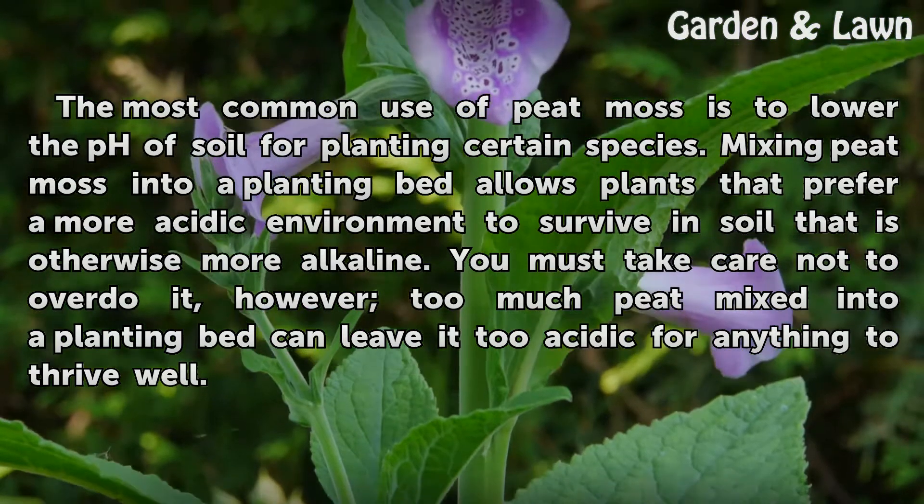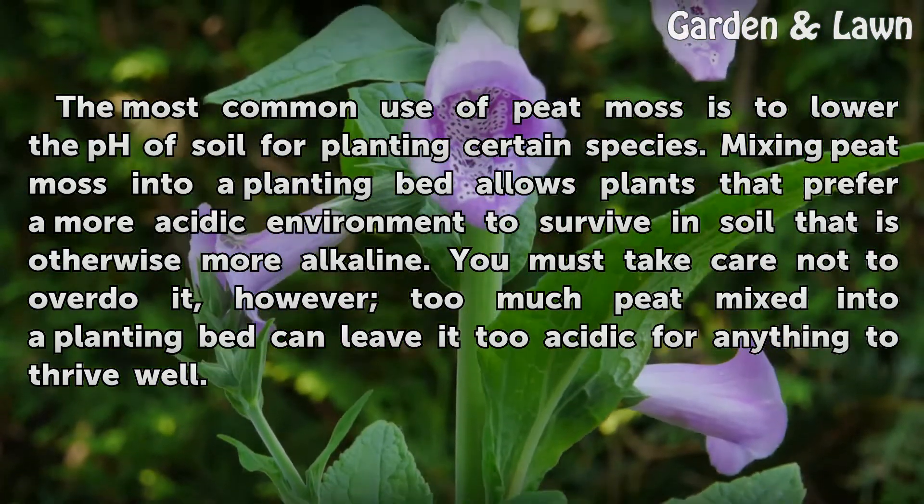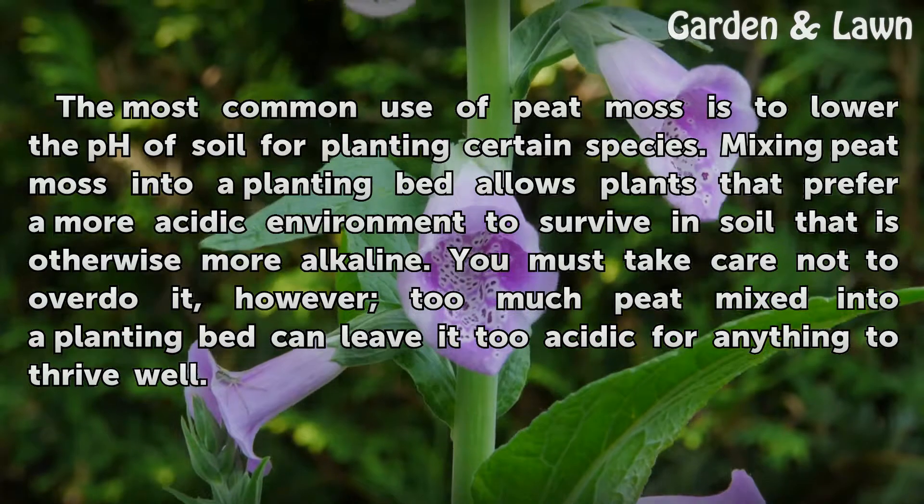You must take care not to overdo it, however. Too much peat mixed into a planting bed can leave it too acidic for anything to thrive well.